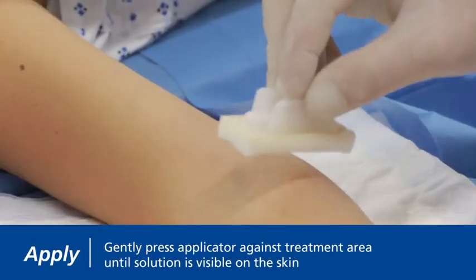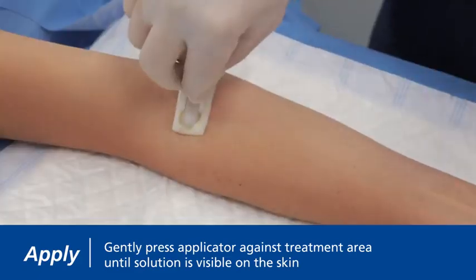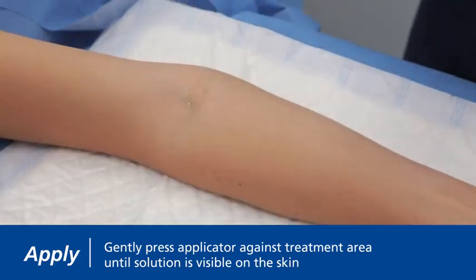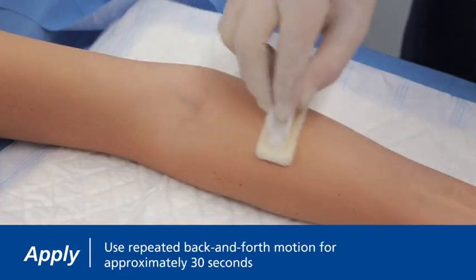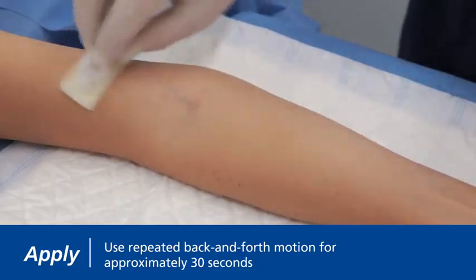Gently press the applicator against the treatment area to evenly distribute solution throughout the sponge until it is noticeably visible on the skin. Once solution is visible on the skin, use a repeated back and forth motion of the applicator for approximately 30 seconds.